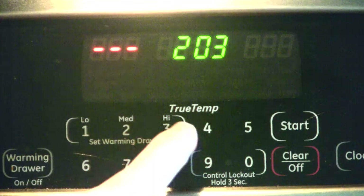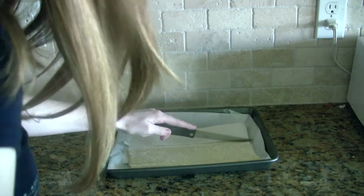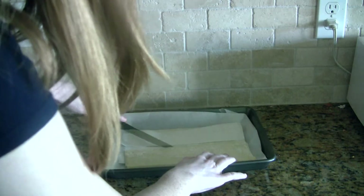After that you're going to want to preheat your oven to 350 degrees Fahrenheit and you're going to want to cut each square of the pastry into four equal sized pieces.